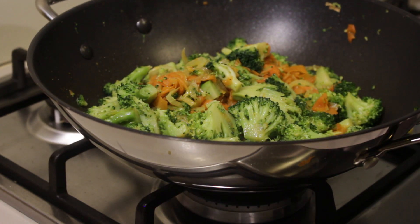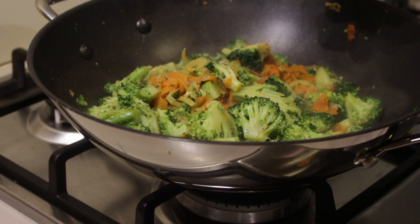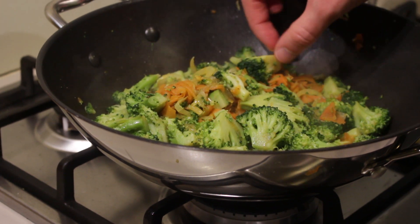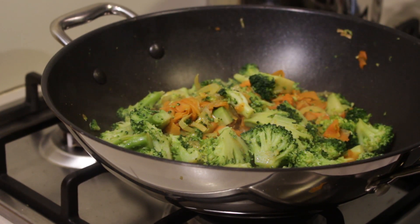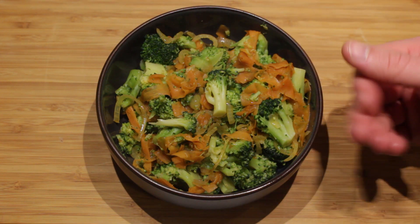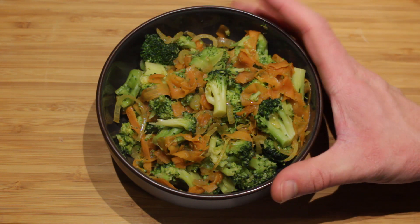Turn off the fire and your side dish is done. If you want your broccoli to be a bit more crispy, you can undercook it even more and fry it for a longer period of time. But we're not going to do that because my broccoli is starting to fall apart, so I'm just going to stop at this point. Add it as a side dish to your meal — it's pretty good with rice, but you can also eat this with potatoes or whatever you're having.